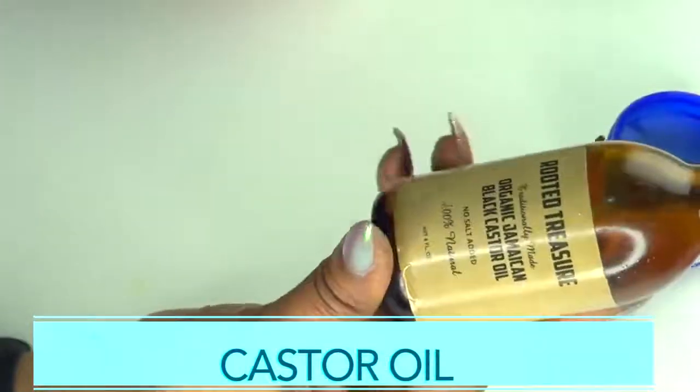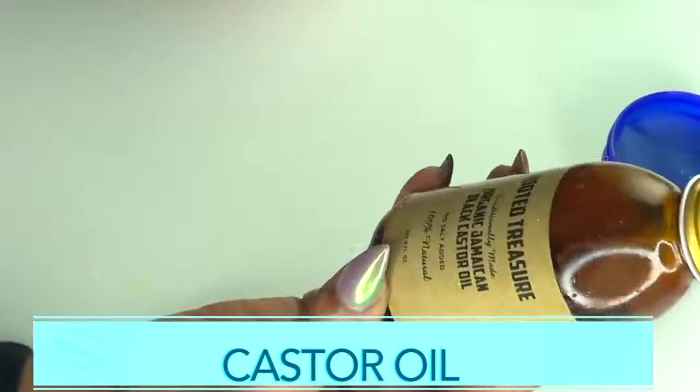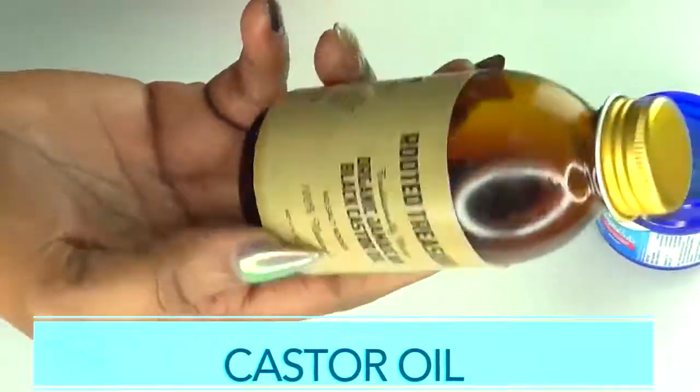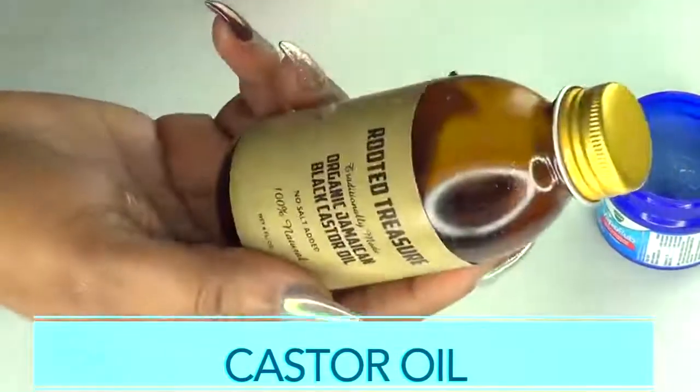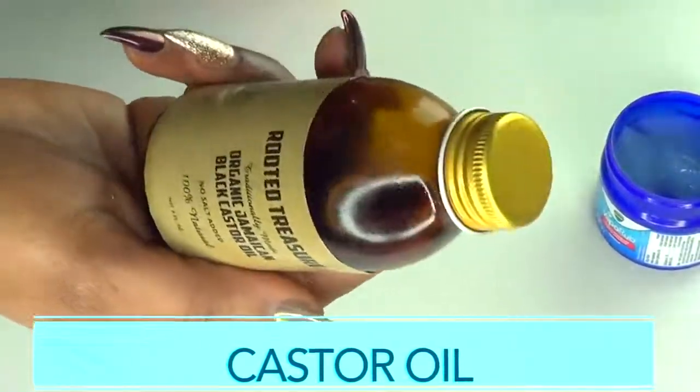Our second ingredient is castor oil, another wonderful ingredient for varicose veins. Castor oil will penetrate deep into the skin, help to shrink those veins, help with circulation, and is just a really wonderful ingredient to use on your skin overall.